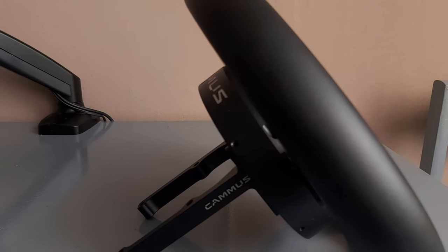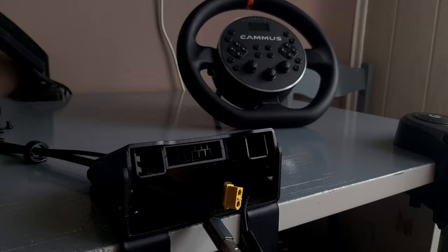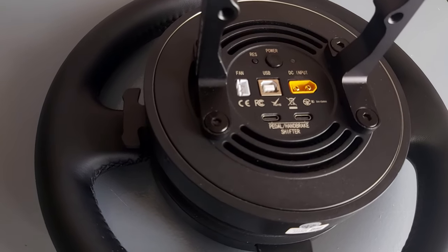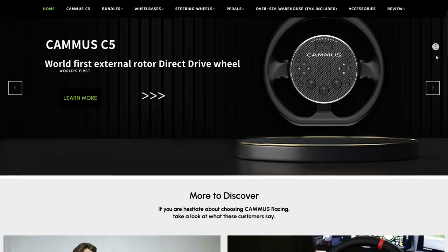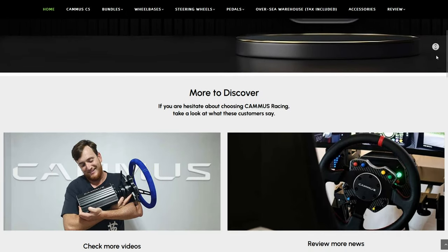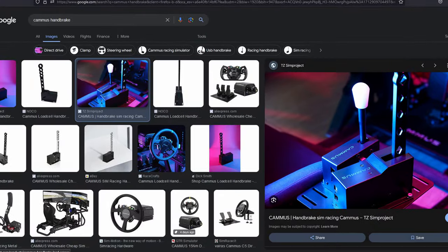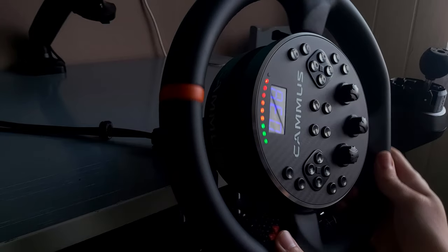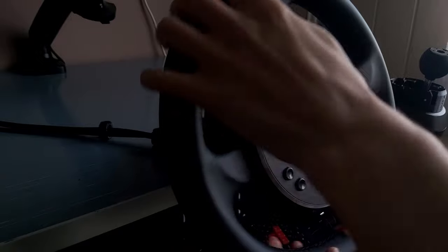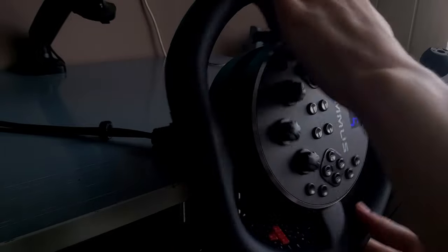Another thing at the back of the wheel is the motor, because behind it, where usually the base sits, is only the table clamp. Back there also go the USB connection, power cable, and add-on USB Type-C connections like pedals and shifters — which they don't even sell on their website, even though you can find pictures of their shifter on the internet and listings on AliExpress. I contacted Camus and they informed me they used to sell them on their website but discontinued that, and their full focus currently is on making wheelbases, wheels, and pedals.